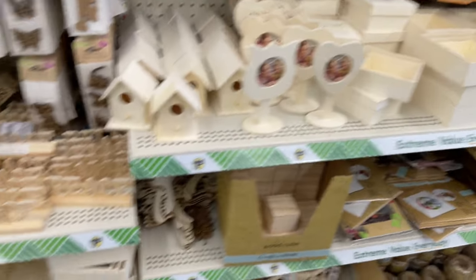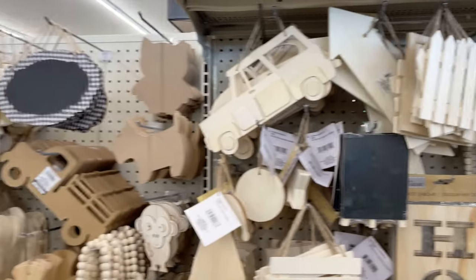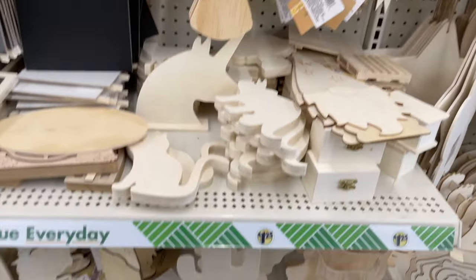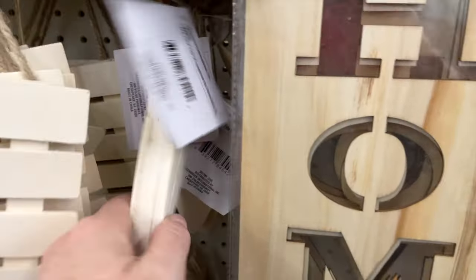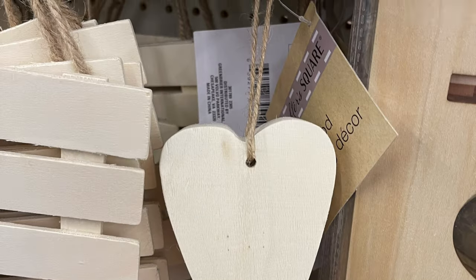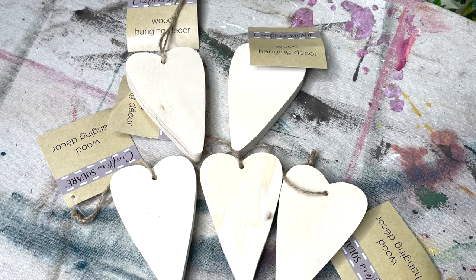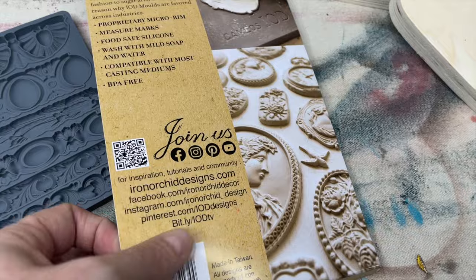The first stop for my project was the dollar store. Since they've raised their price to $1.25, their craft section has expanded and it's amazing what you can find there. I was looking for something for Valentine's Day and at first I didn't see any hearts, but there are so many items I just had to look a little closer. I think this heart is going to be perfect — there were only a couple left so I bought them all.